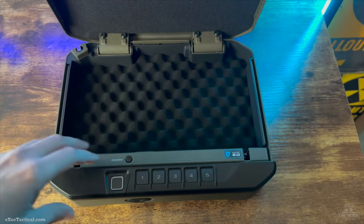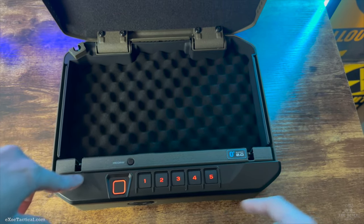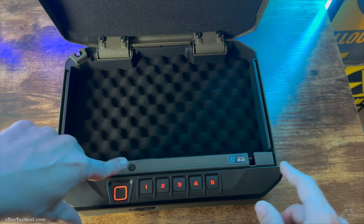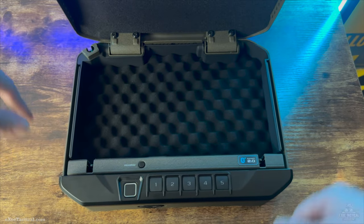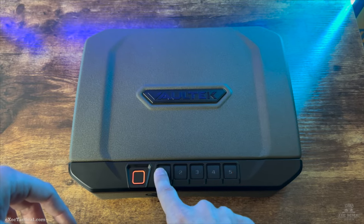Let's go ahead and get that in there. What we're going to do is hold down the button for three seconds until it beeps and all numbers light up. Then enter one, two, one, two. Now press it down again until you see that same thing happen. Do it one more time and hold it down until you see it go green.